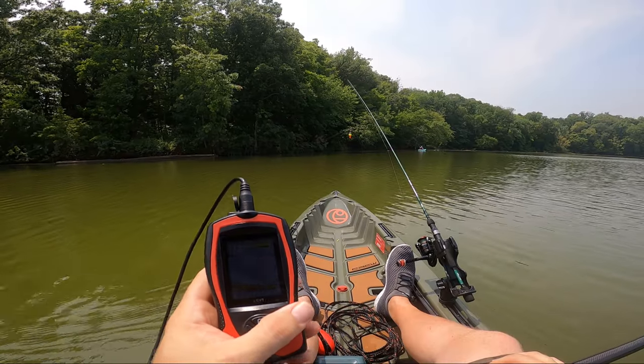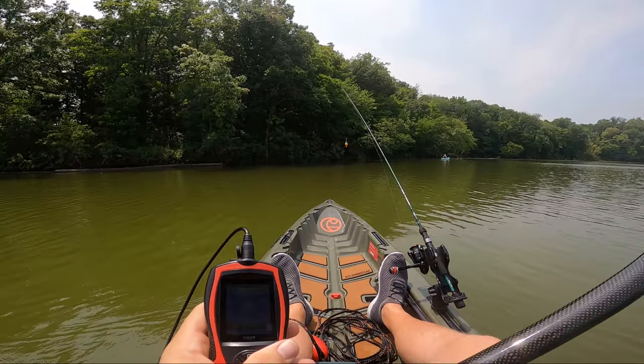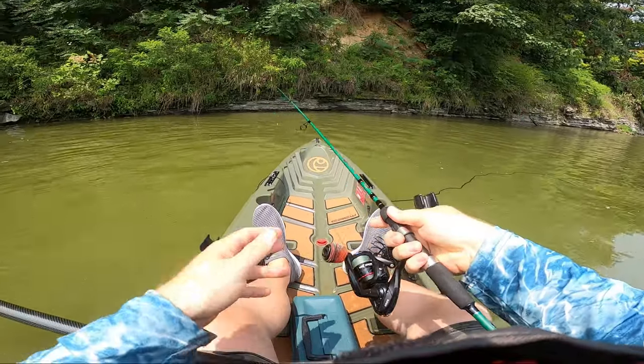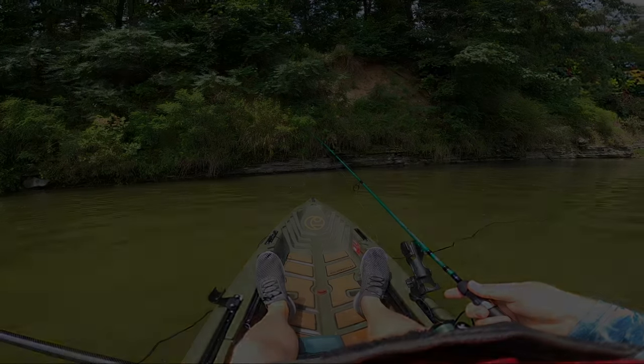I'm really excited to get back out there and use this some more. It was just what I was looking for in a portable fish finder for the kayak, and I'm happy to see it actually worked. If you guys found this video helpful, don't forget to hit that like button. Make sure to subscribe so I see you in the next video, and thanks for watching.